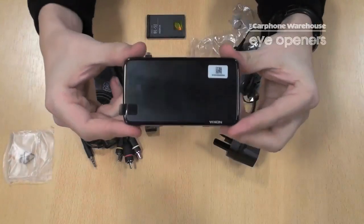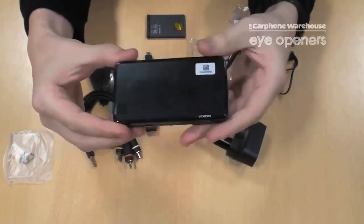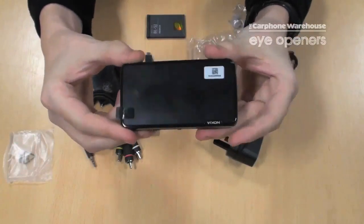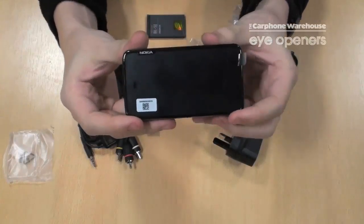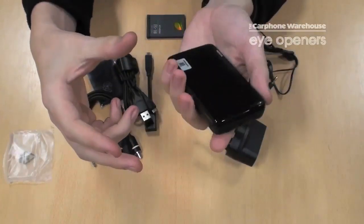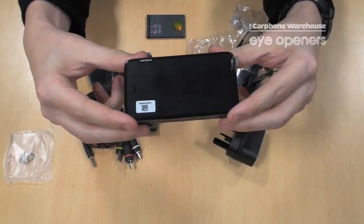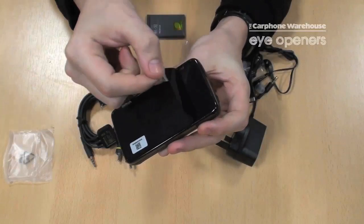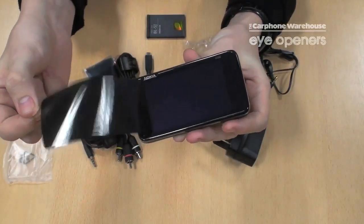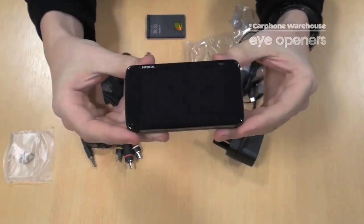Now let's have a look at the phone itself. It's slightly larger than the N97, reasonably thick but not too heavy — you don't really notice its bulk. It's quite normal for a smartphone in size. This is the screen protector; I'll just take that off for you — and this is the first time it's been done with this phone. Nice clean screen underneath.